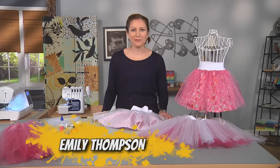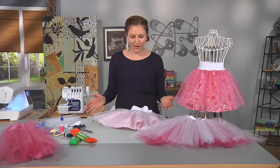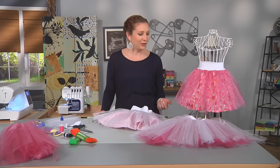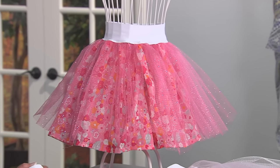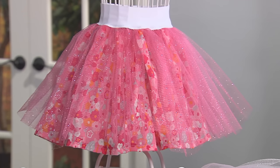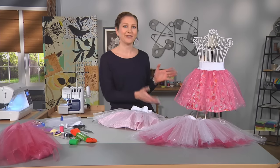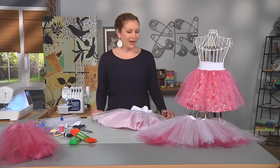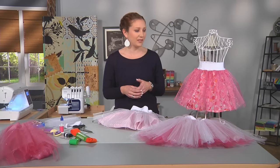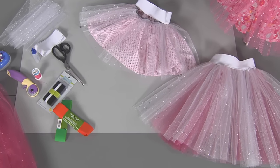Hi, I'm Emily from LifeSewSavory.com, a sewing place where I get to sew all my favorite projects and tutorials. Today I'm going to be showing you a cute little project I came up with for my daughter when she wanted to wear princess dresses all the time. I'm not a huge fan of wearing costumes out of the house, but this tulle skirt I can handle. I'm going to show a couple of different ways and options you can make these skirts and the different fabrics you'll want to use.